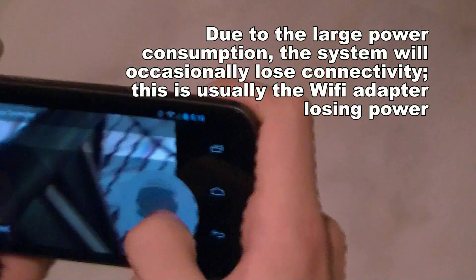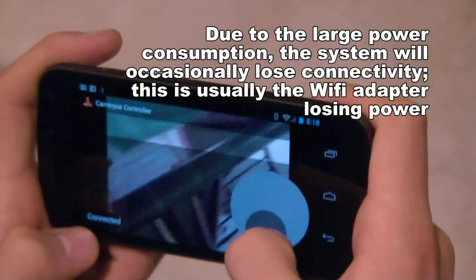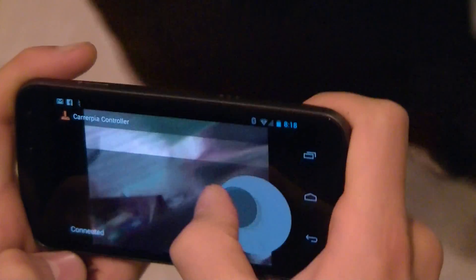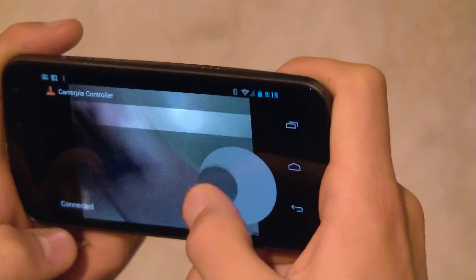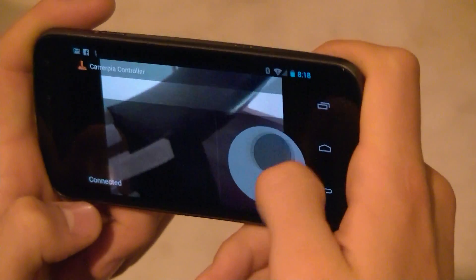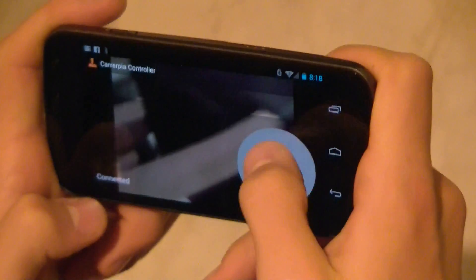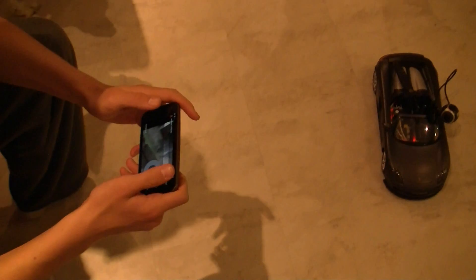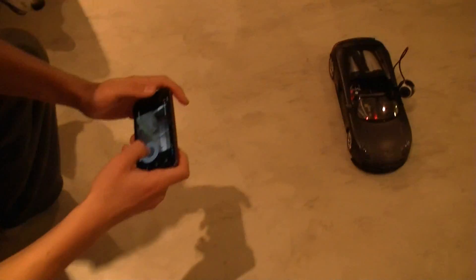The webcam's gone again. Turn backwards and turn left — that's crashed. I think the battery's gone a bit. Oh well, that was fun while it lasted.